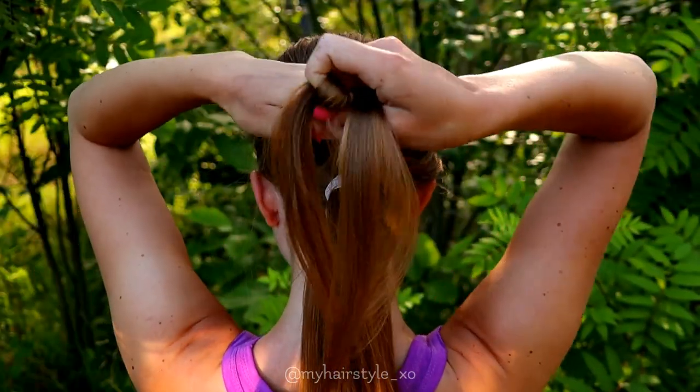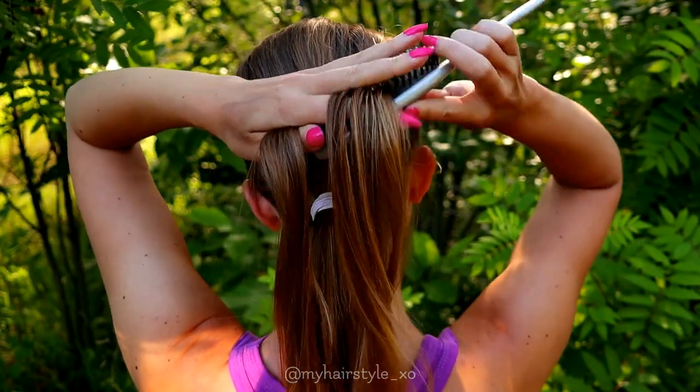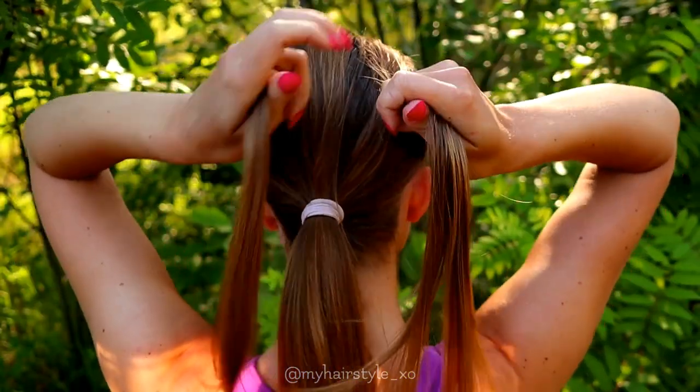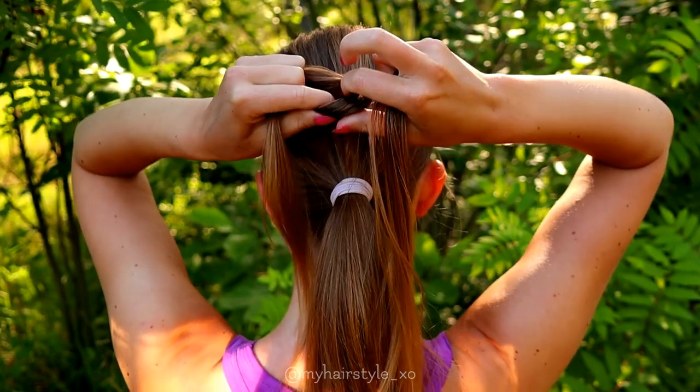Next I create the Celtic knot. For that I need two pieces of hair, and before starting I brush them well so they are easy to handle. First I will create the loop with the left-sided strand.